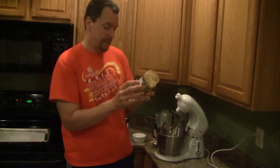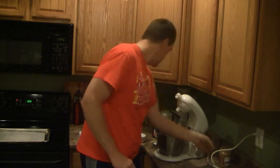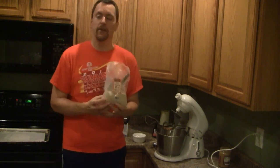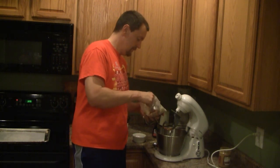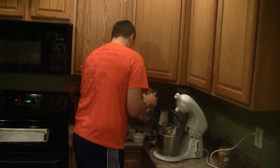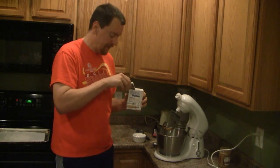If your peanut butter does not include salt in the ingredients label, you might want to include maybe a half a teaspoon of salt into this recipe. But because Smucker's does include salt, we're not going to be adding any salt this time. To this we're going to add a half a cup of almond flour and a half teaspoon of baking soda for some leavening.